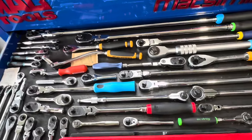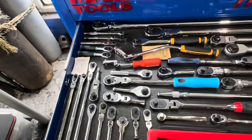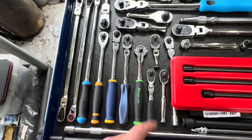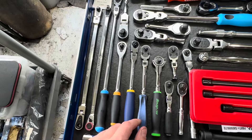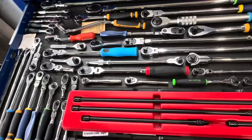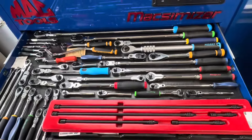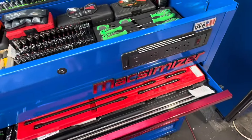Of course I've also got the Snap-on version of the three-eighths. I do have the Harbor Freight Pittsburgh at home, which is actually pretty decent. There's also my old Snap-on — I think that's from 1982. And there's the super-long Matco quarter-inch, about 15 inches long — crazy for a quarter-inch ratchet, but it comes in handy sometimes. A lot of these ratchets you guys have already seen.